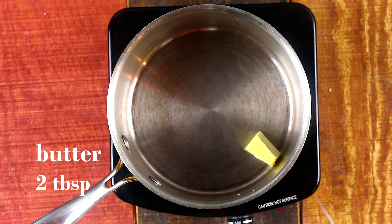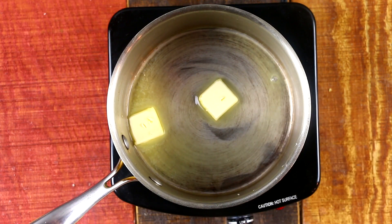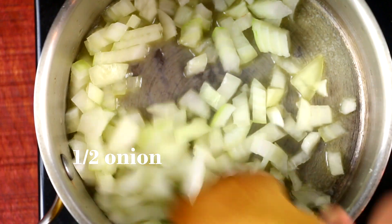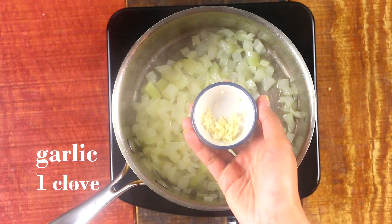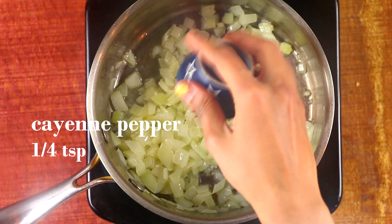We're gonna start by melting some butter in a saucepan and sauteing about half of a yellow onion — I've chopped up the onions. Give it about two to three minutes until it's translucent. Next we're adding in some chopped garlic for flavor, followed by our spices.